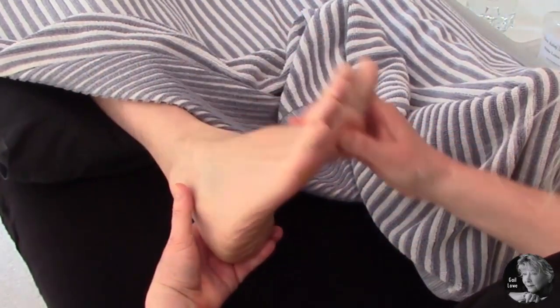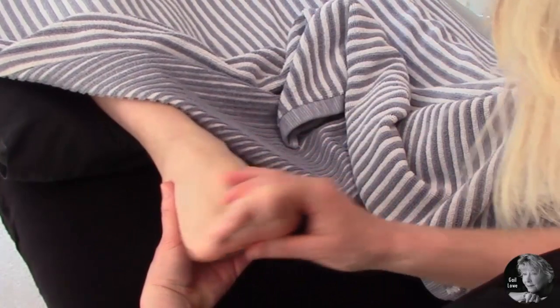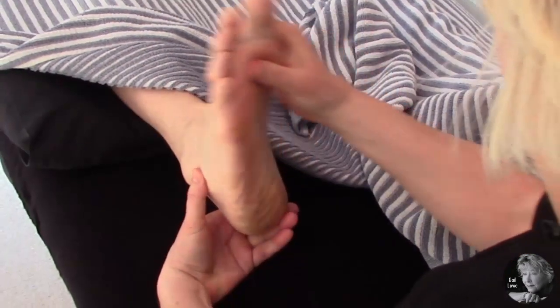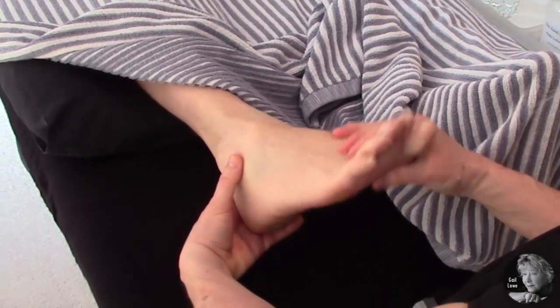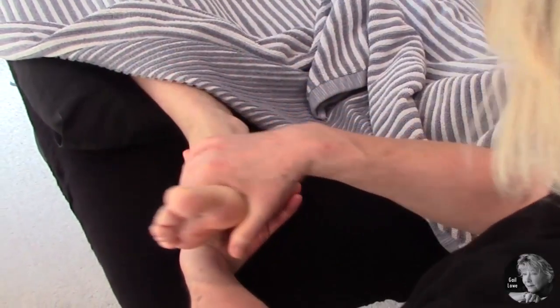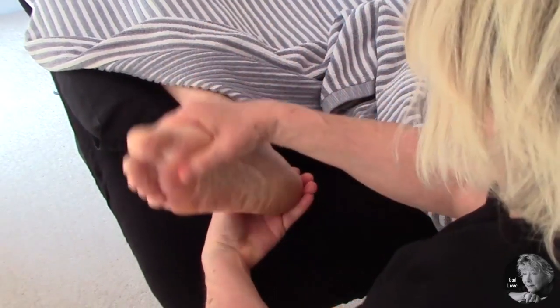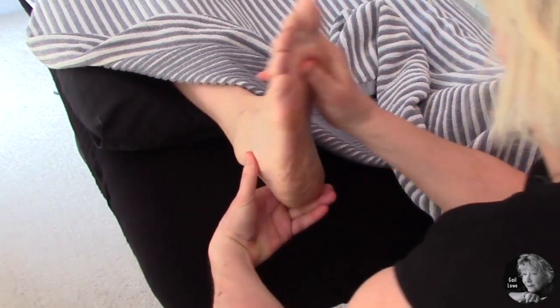We're going to rotate one way, not squashing the toes at the same time, and then rotate the other way — a nice big, wide, rotating, passive move, so the client is completely relaxed and it's you doing the rotating.